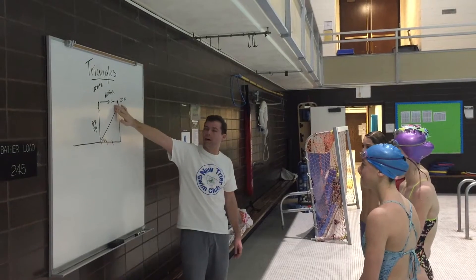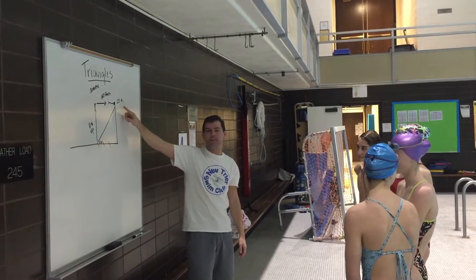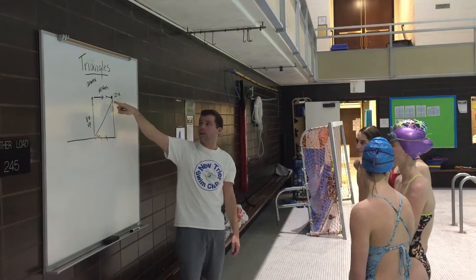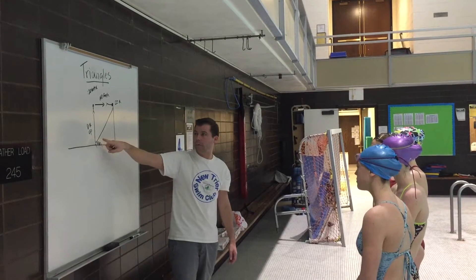So basically what we're gonna do is you're gonna start off on the wall. You're gonna hold onto the wall. We're gonna flutter kick for 20 seconds. With the last five seconds, you're gonna put your face in the water. I'm gonna whistle. You're gonna do a flip turn on the wall. You're gonna dive down to the third line on the bottom of the pool, the blue line. You're gonna do a flip turn on the bottom.